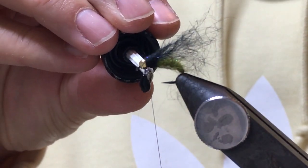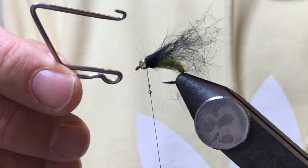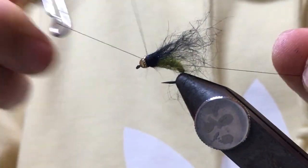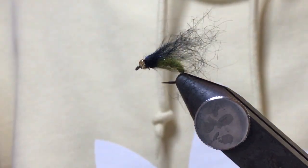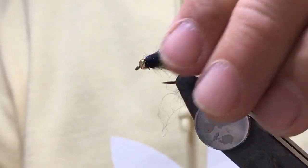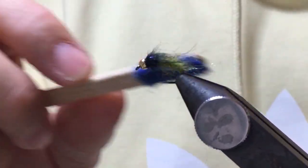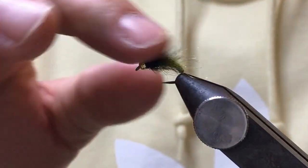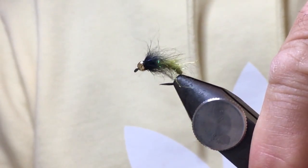A little bit of varnish on the thread. I like to keep a separate whip finish into it because you get build up of varnish on it, so you're better just having one with that. Then whip finish, lock inside, and off with the scissors. Now take these fibres away and you'll see what you're left with is this gorgeous profile - very reminiscent of a sedge pupa. If there's too many fibres there, just pull your fingers and take it away. But there you go - very simple nymph.